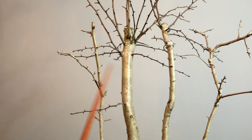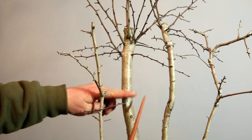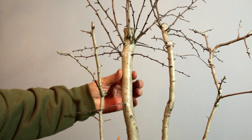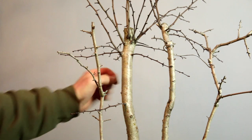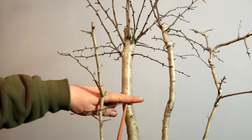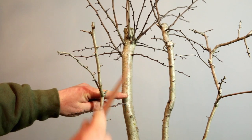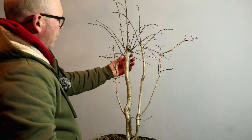What I see is the potential for a really nice broom style hawthorn. This is very straight, very boring, but I quite like that - the fact that this is so straight, so cylindrical. It's got this lovely white bark, and if I could get some roots coming out from here it could be a really nice tree.